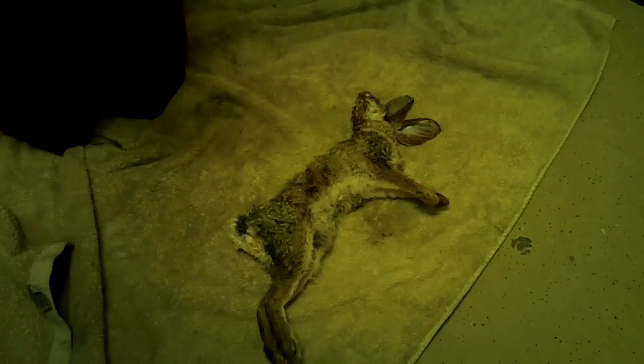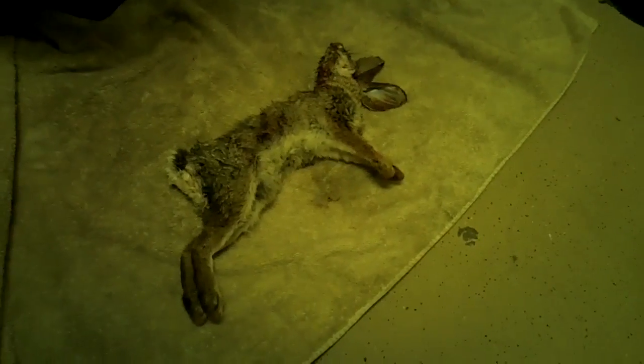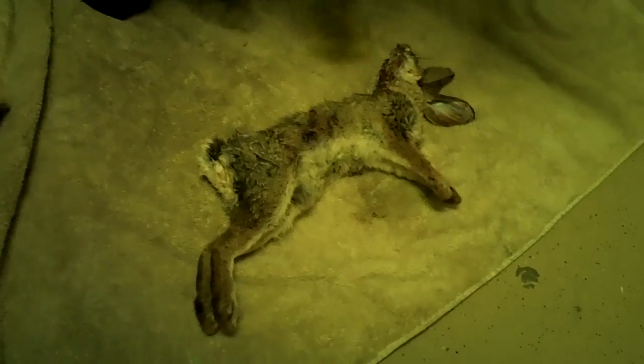Hey guys, this is Athex Hunter. We were hunting in the woods with a new Pelican and Crosman — what was it? The Optimus, yeah, the Crosman Optimus — and we shot this rabbit.